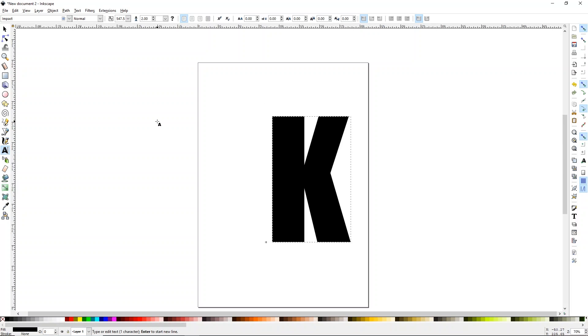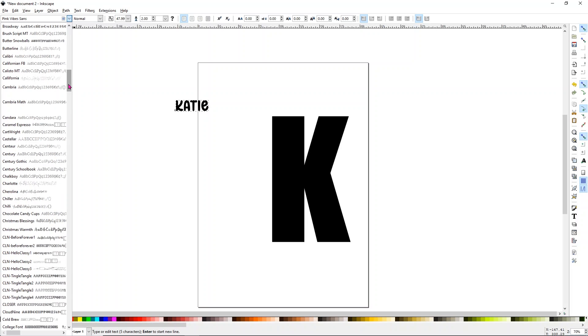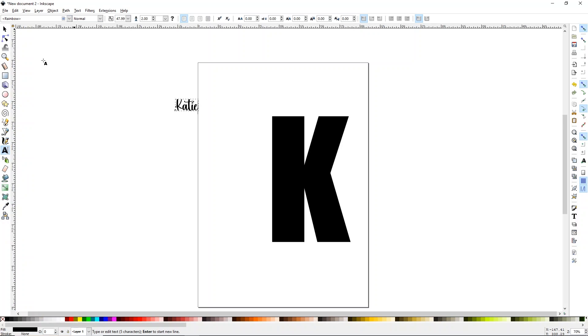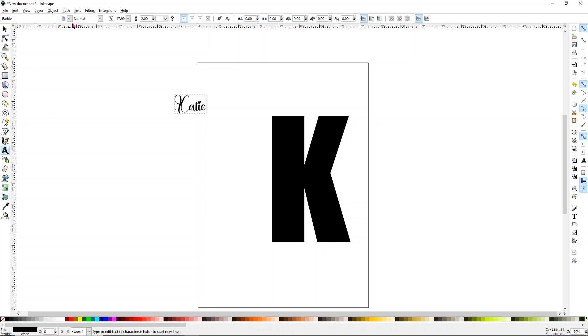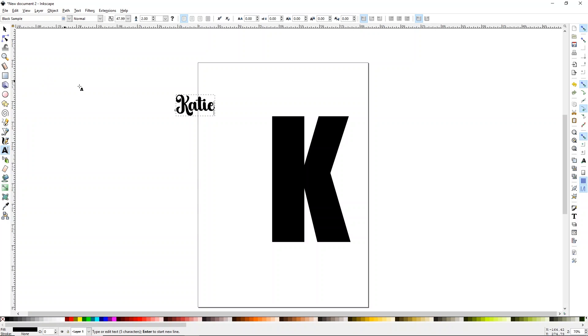Now I want to open up another text element. Have the A tool selected on the left, click anywhere on your screen, and type the name you want — in this case, Katie. Select whatever font you'd like for the Katie name that's going to go down the side of the K. I want a script font, and I'm going to scroll through and find one I like. I love this one — it's called Black Sample. I'll link all the fonts I'm using down below.